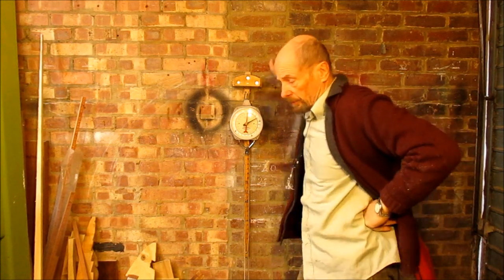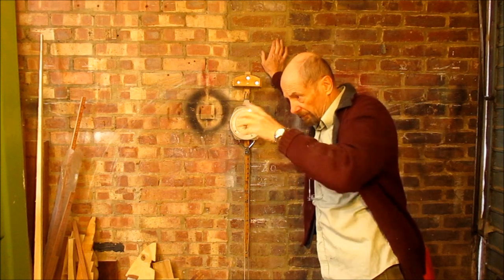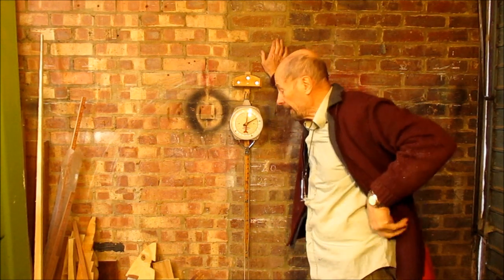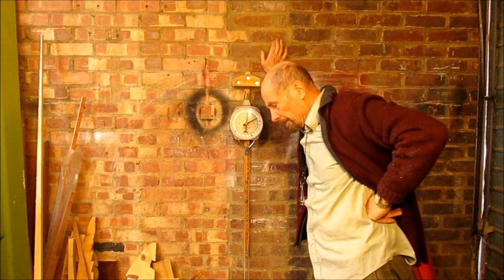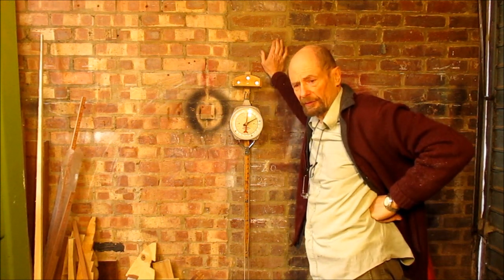I haven't done a video for a while, because I've been busy doing some work on the house, redoing a bit of roof and insulating. But then something cropped up on the English Longbow Archer's Facebook group.